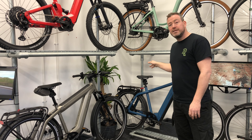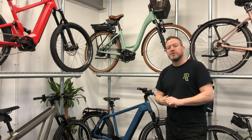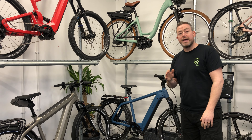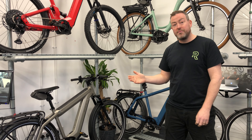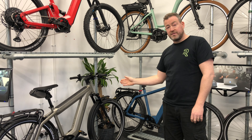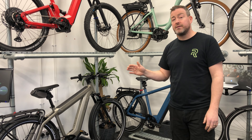You've got a Thudbuster seatpost which gives you suspension, and obviously front suspension as well. Another main difference between these bikes is the range from the batteries. The Super Charger is called 'Super' because it gets you a super long way — you've got a 500 watt-hour battery on top and a 625 on the bottom, totalling 1,125 watt-hours. You're going to get a long way on that — up to probably about 140 miles if you're careful with the riding modes.